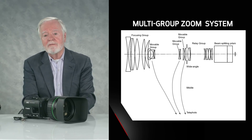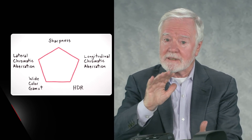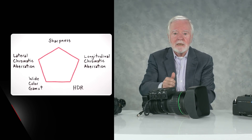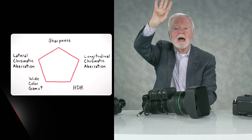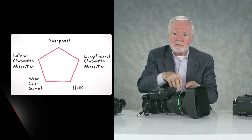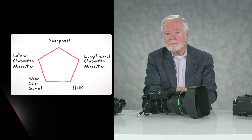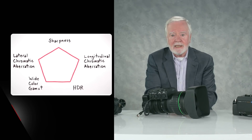We then added HDR — High Dynamic Range — which works at several levels in lenses. HDR extends contrast, allowing us to see more detail as we go up into highlights, but equally important, it allows us to see more detail deep into shadows. So the lens must be able to reproduce deep blacks, and that calls for special strategies in optical design.